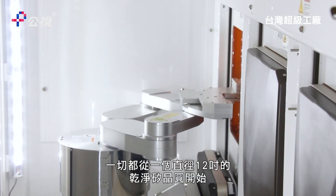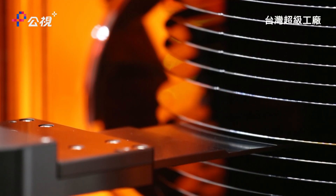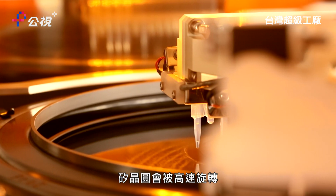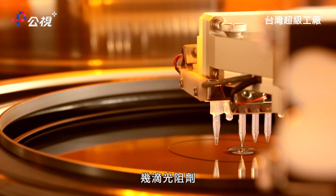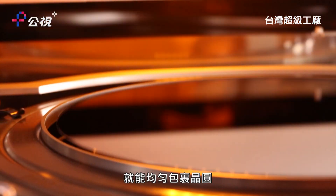It all starts with a perfect, clean silicon wafer, 12 inches across. It's spun at high speed, and a few drops of a UV-sensitive liquid are enough to coat the wafer evenly.